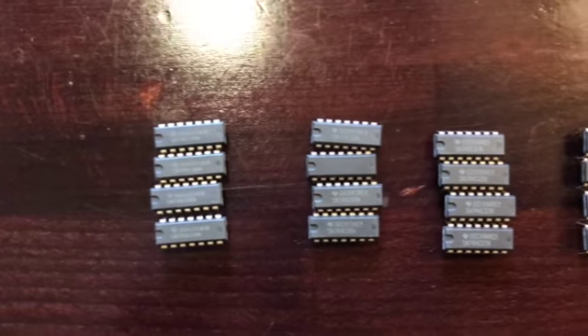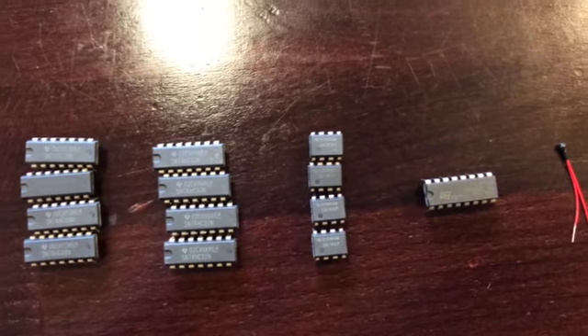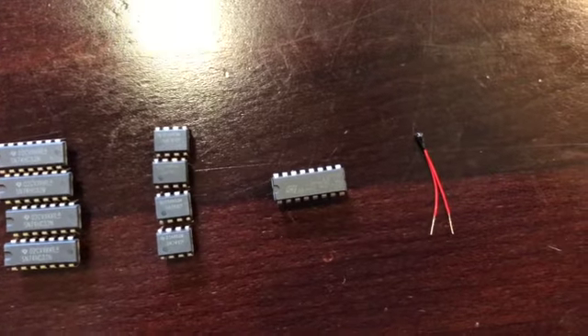Here we have four inverters, four of the CO8N gates, four of the C32N gates, four amplifiers, one H-bridge, and one thermistor.